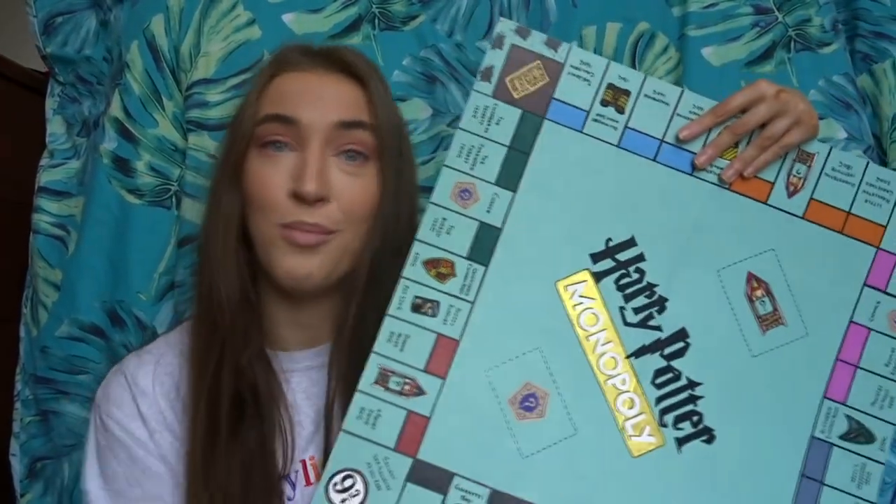Hi guys, welcome back to my channel. Today we have a very highly requested video — I'm going to be showing you how you can make and build your own Monopoly from scratch so that you can do whatever theme you want yourself at home.